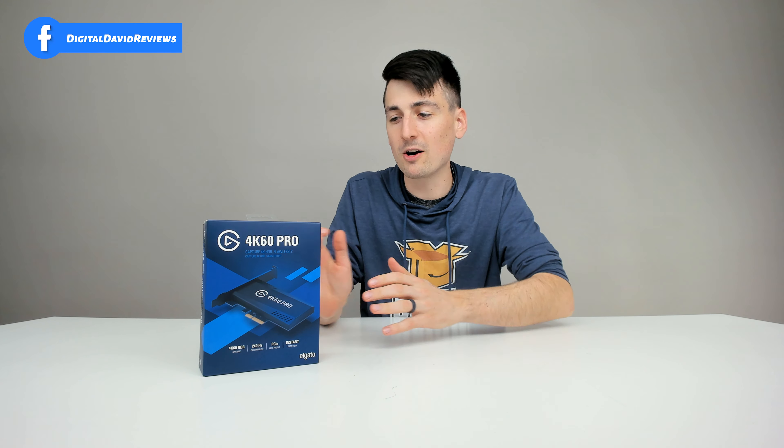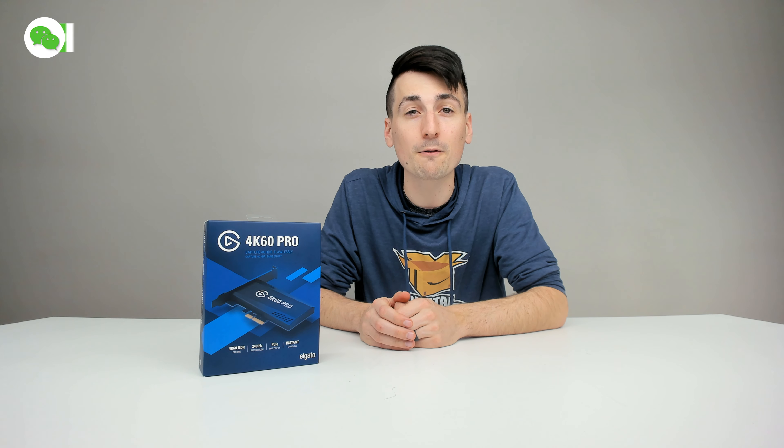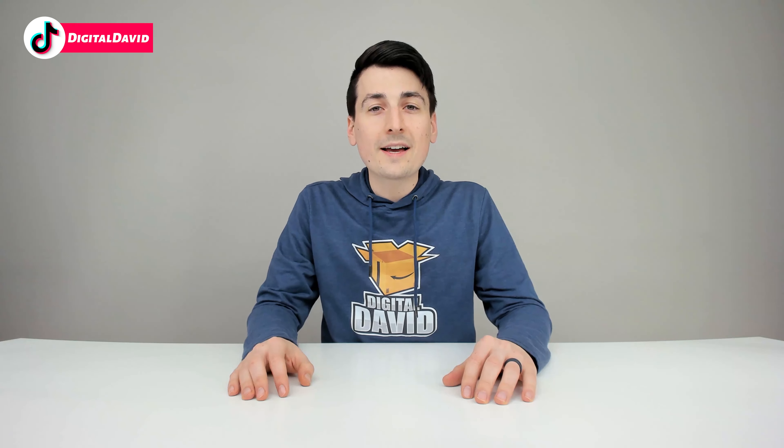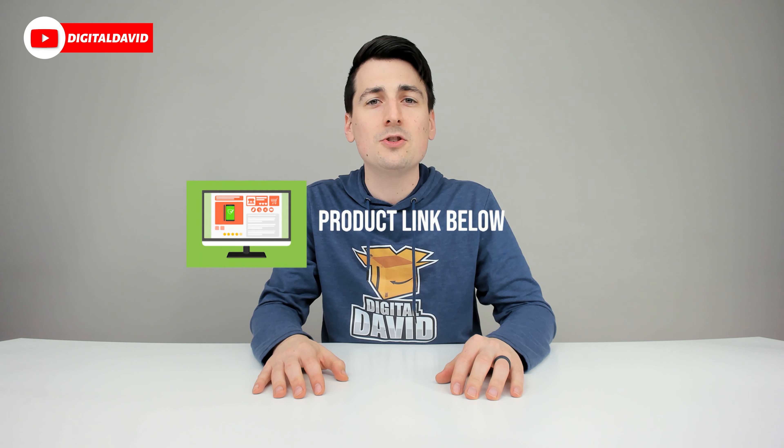Overall, I've had a great experience using this capture card. Very versatile — it works perfectly for what I need, using OBS to stream and record my videos. If you're in the market for a 4K video capture card, you definitely want to check out the Elgato 4K60 Pro. That concludes our video. Thank you so much for watching. Don't forget the product link will be in our video description below — any purchase made through that link helps support our channel at no additional cost to you.